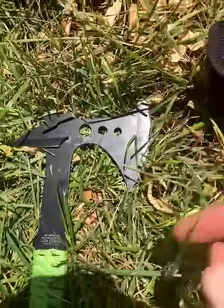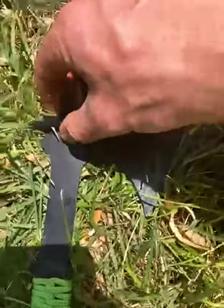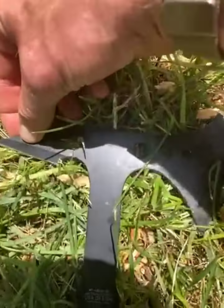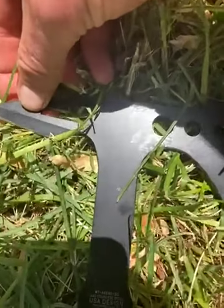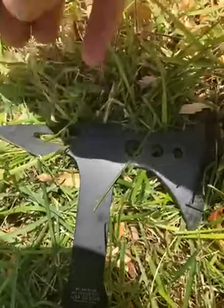The blade still feels relatively sharp, but what did happen is that the backside of the hatchet here just snapped right off. Don't know if I hit something at the wrong angle — not totally sure.